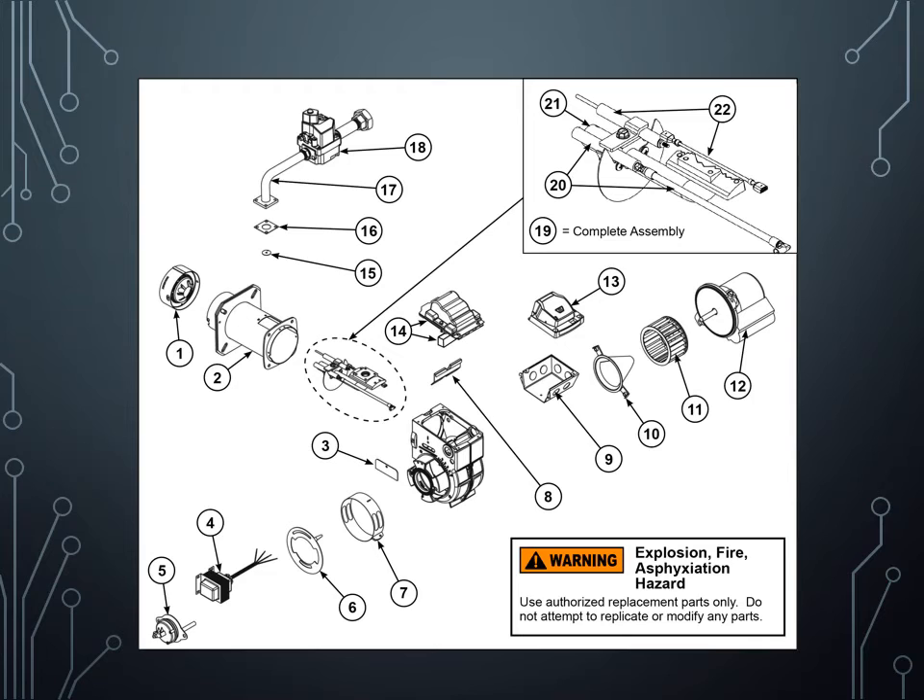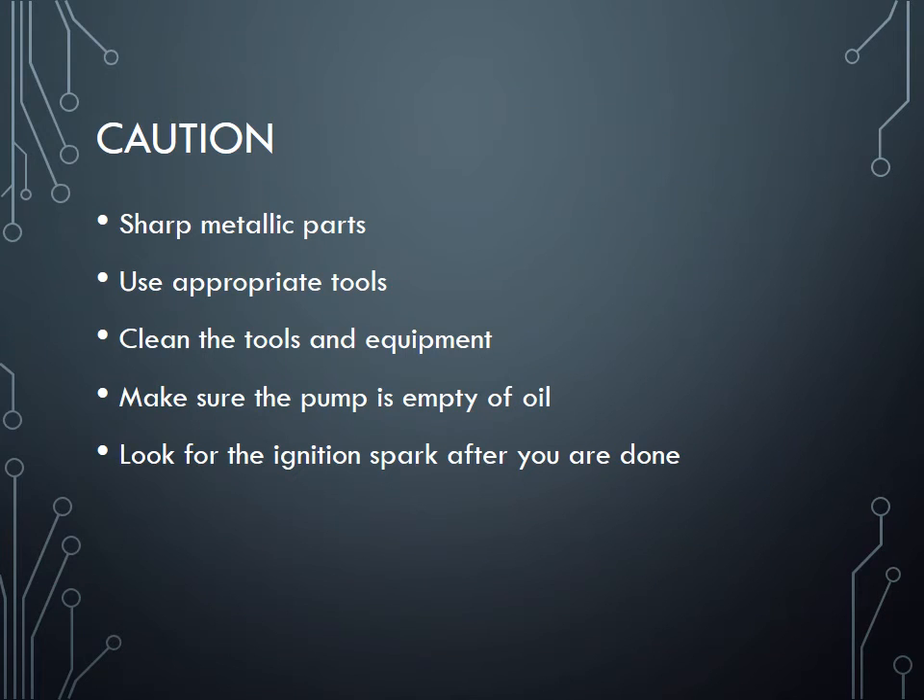There's another picture that's a little bit cleaner but shows the same components again. I've put an assignment on Blackboard for you to practice locating and matching the components with their names. Be very careful — there are a lot of metallic sharp objects especially on the housing, so wear mechanic gloves. Use the appropriate tools so you don't strip any bolts or screws. Don't misplace any parts — spread them on a table and use a container for your screws. Clean the tools and wipe every piece before putting it back. Before you restart, make sure the pump is empty of oil — if you turn on the motor with the pump connected it will spray oil.